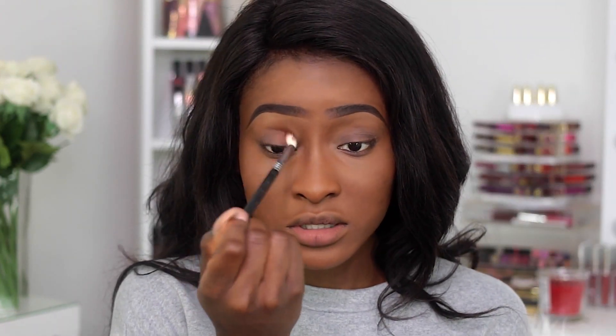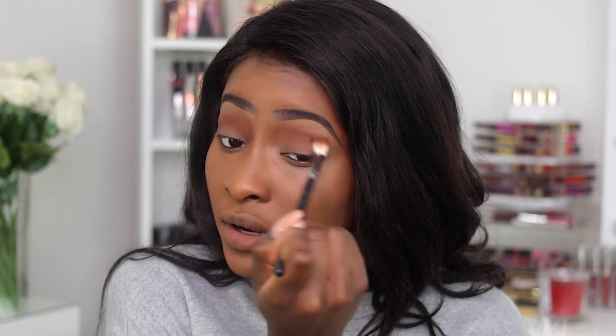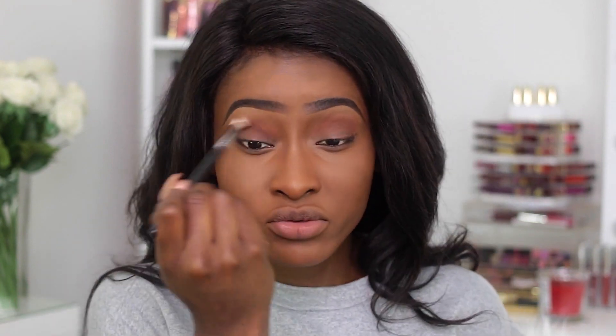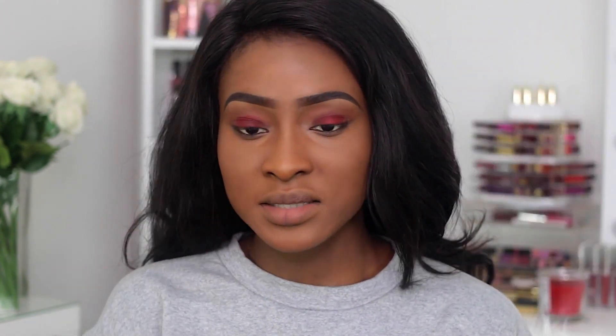Taking the Makeup Addiction Flaming Love palette, I'm taking the matte brown shade — this is going to be my transition shade. It's like a brownie orange, so it really shows up on my skin tone. If you're my skin tone, this is a really perfect transition shade. The camera cut off while I was applying a red base to the lid, but it was a bit dry so I'm not sure it worked. Then I applied the brown shadow and used that as my crease color.